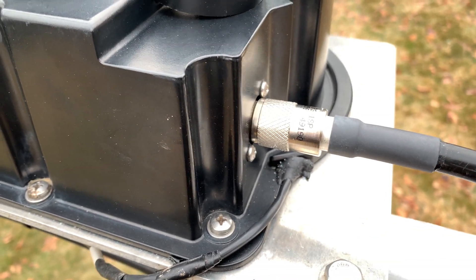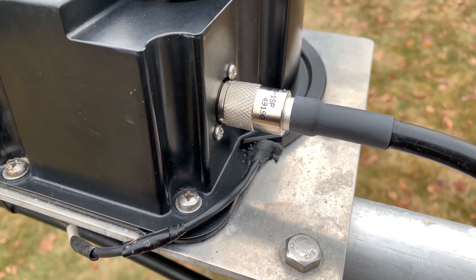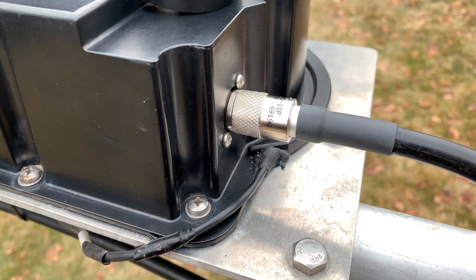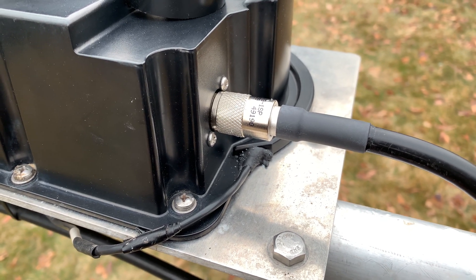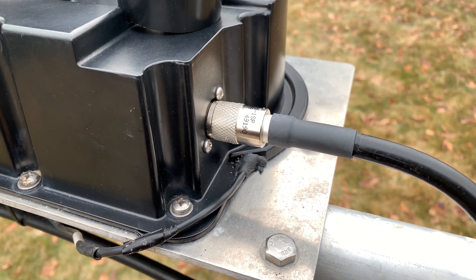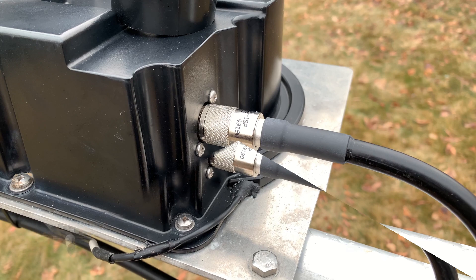Now I'll run in and make sure everything looks good — make sure I didn't short anything out. I'll just test it. I'm actually on 20 meters on the ground here, and it's very obvious if there's a problem. Then I'll show putting on the sealing to make it watertight.